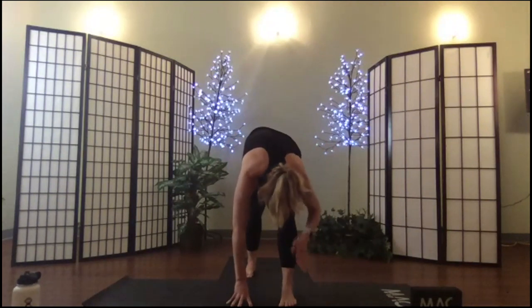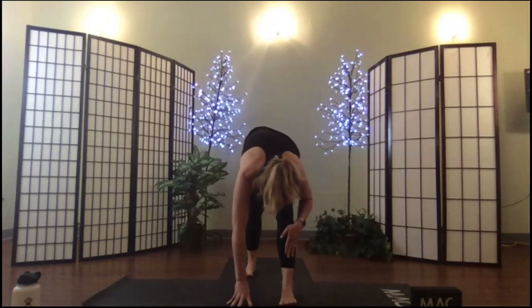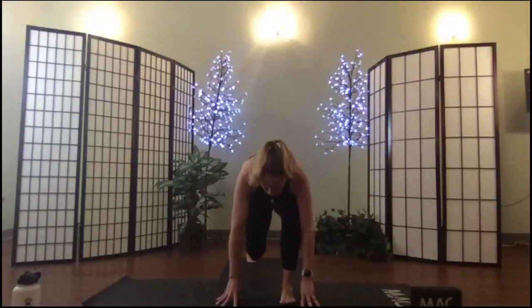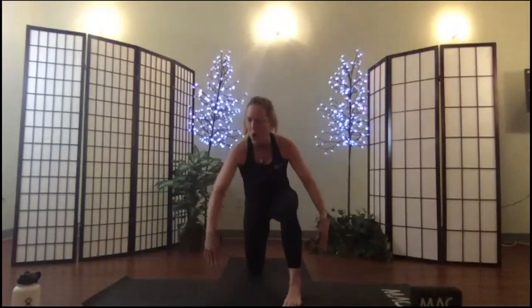Push your right thigh back — feel the hamstring. Soften and kneel again: place your left knee down, untuck your toe, get your shin down. Hold right here in this short kneeling lunge. Take a breath — you're welcome to take your arms overhead, take a shoulder release, whatever feels good for you.